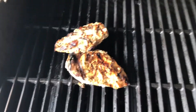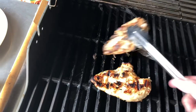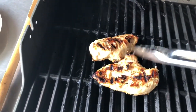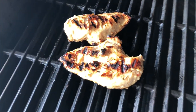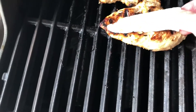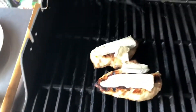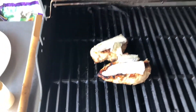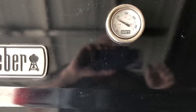I think our chicken is done. I'm going to flip it over just to cook the side where I poured the leftover Italian dressing. Now here's my brie cheese — I just sliced it. It comes in a pie shape, so I'll put one slice on, giving it room to melt. I'm going to turn my grill off and close it for maybe just a couple minutes to give the cheese a chance to melt.